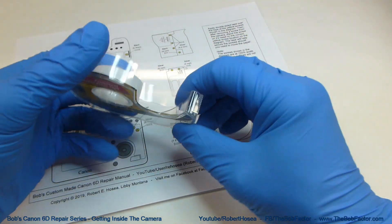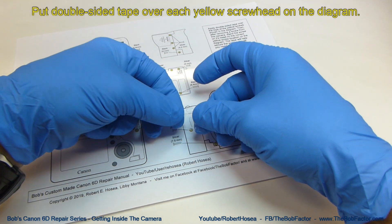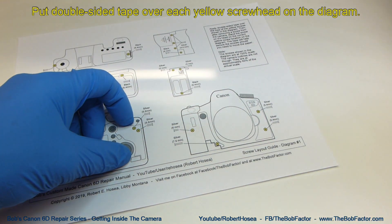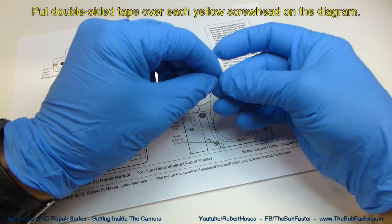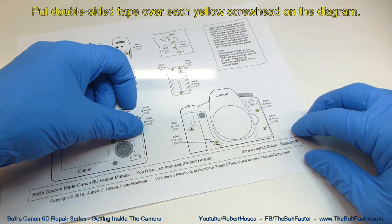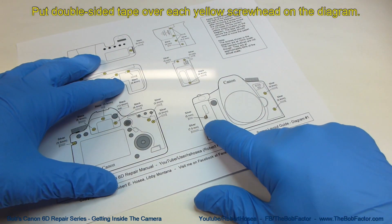To use these guides, simply put a piece of double-sided tape over the top of each yellow screw on the paper. Then when you remove a screw from the camera, put the screw on its head on the tape. It will help keep it secure, and that way you know exactly where that screw goes when you're putting it back together.